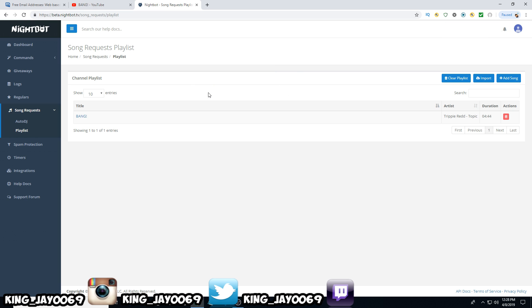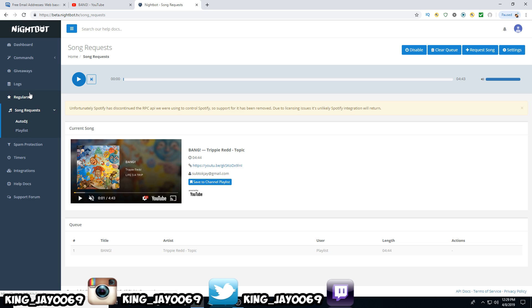That is basically the video. Make sure you guys have a headset on so people can hear the actual music. If you have a computer, make sure you have speakers so people can hear the music from your headset. If viewers want to request music, the command is the exclamation point, the letter S, the letter R — so !sr — make sure they put a space and then the song name. Type it in your chat and it will automatically pop up here when you're live streaming.